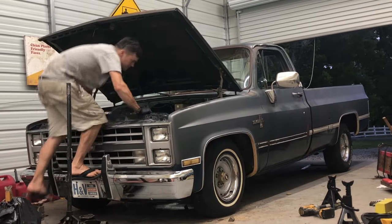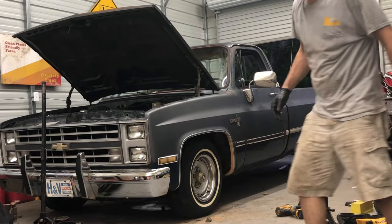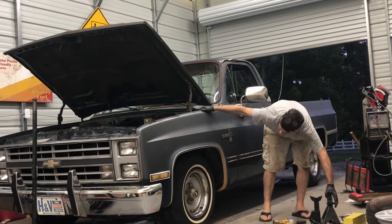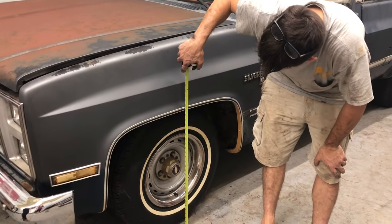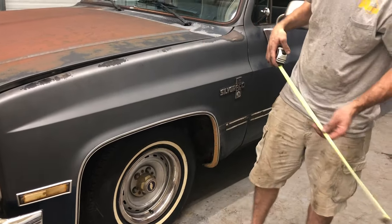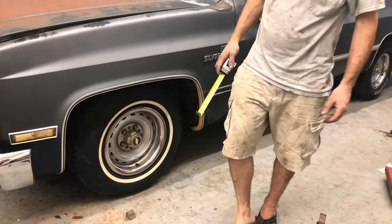It'll settle once you drive it, those shocks will wear out. What was our measurement before? 31 and 32. We're gonna find the measuring tape. We were 31 and a quarter, now we're 28, so that's about three inches lower. If we put the drop spindles on - I think they're another two and a half - that would put us right about where I want to be.